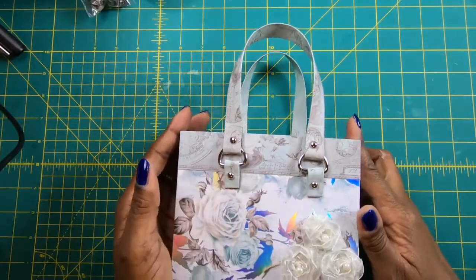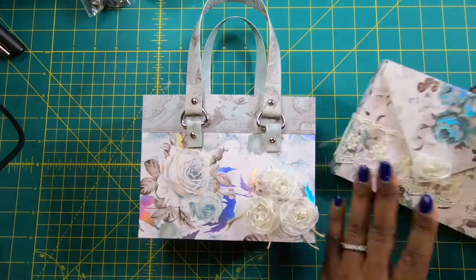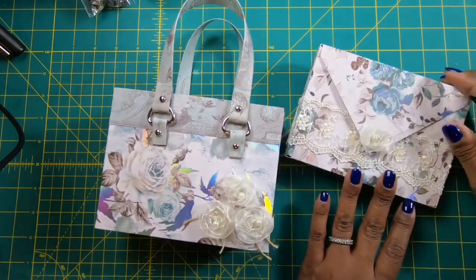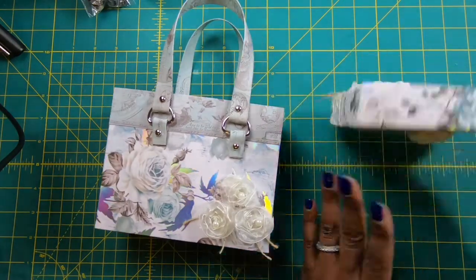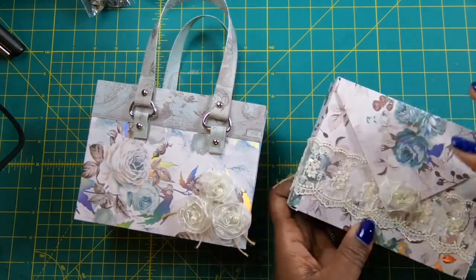Hi everyone, it's Sherri. I hope that you are having a wonderful day. Yesterday I made this really cute and fun card envelope box and it was very simple. I lined it with chipboard and I think it turned out very well.